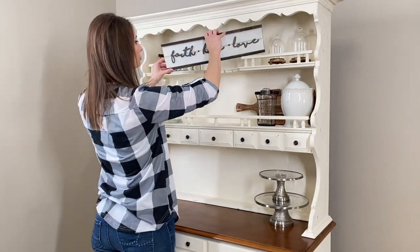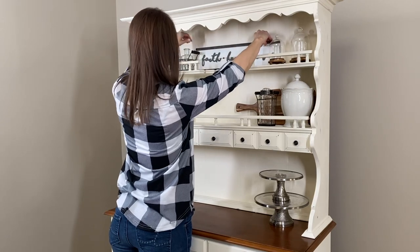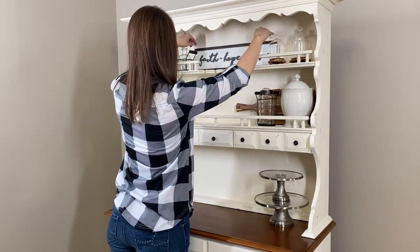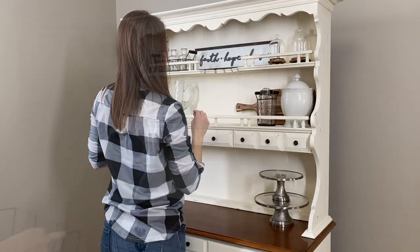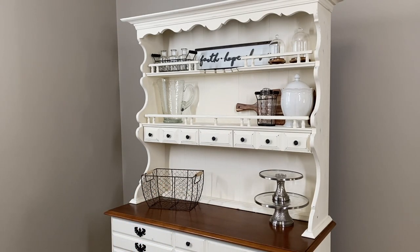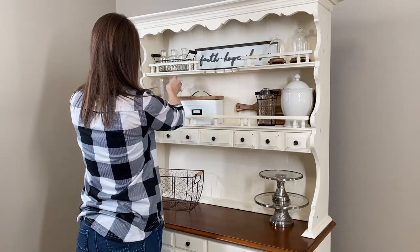Here I'll be using this plaque from Hobby Lobby that says 'faith hope and love.' I love using things that represent my faith and I love sharing Bible verses with you all, so today's Bible verse is 1 Corinthians 2:5 and it says, 'Your faith should not stand in the wisdom of men, but in the power of God.'